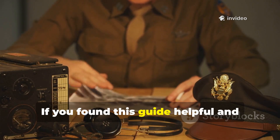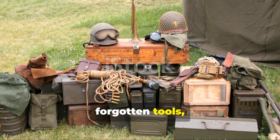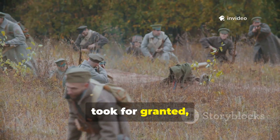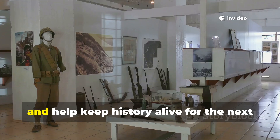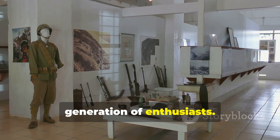If you found this guide helpful and want more deep dives into lost techniques, forgotten tools, and the survival skills our ancestors took for granted, make sure to subscribe to the channel, share this video, and help keep history alive for the next generation of enthusiasts.